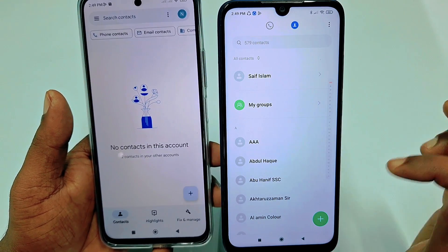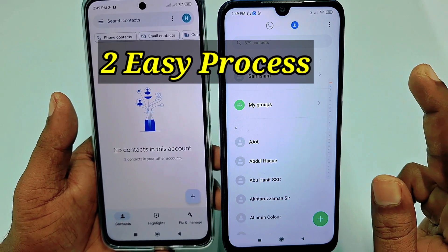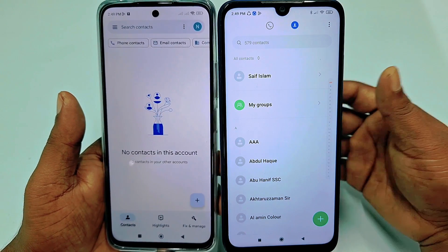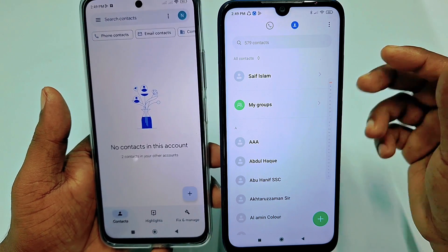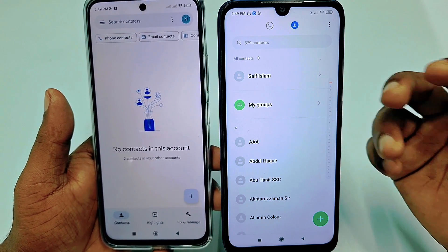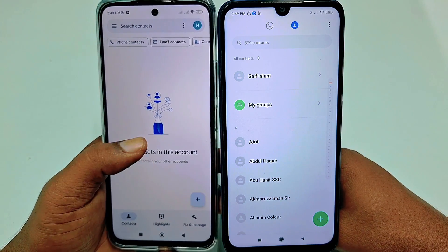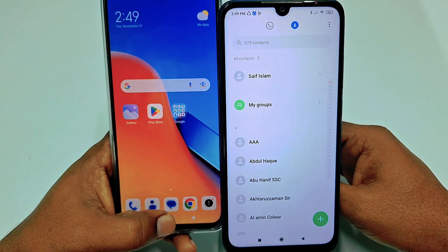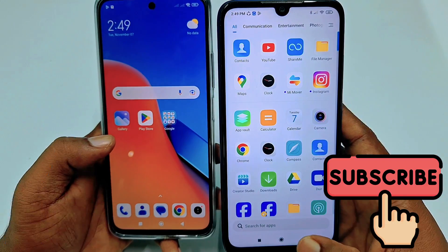In this video I am going to show you two kinds of easiest processes for doing that. The first process is if you have less than 1000 contacts in your old phone, and if you have more than 1000 contacts then there is another process. Please subscribe to my channel and like this video. So let's start.